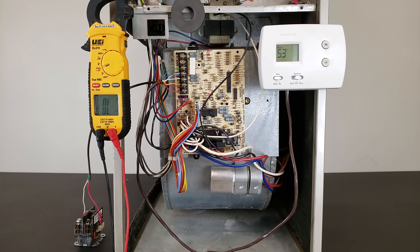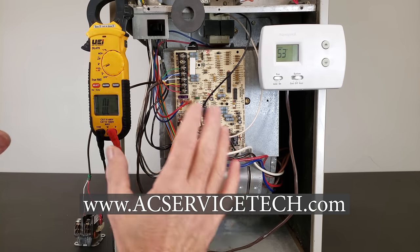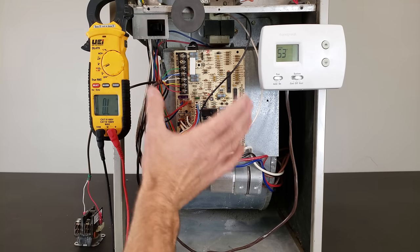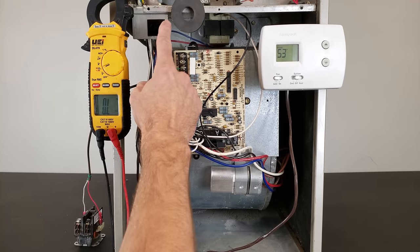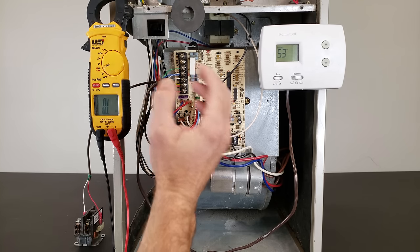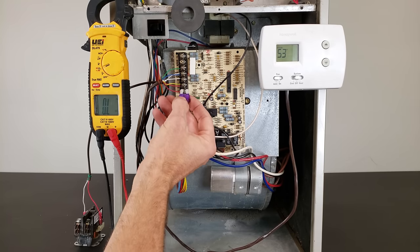Hey guys, this is Cremi Gliaccio from AAC Service Tech and today we're going over how to quickly trace out a low voltage short on an HVAC unit. This is a gas furnace right here, we have the power disconnected here and up at the switch. When you have a low voltage short, your fuse — either a 3 amp or 5 amp — keeps blowing.